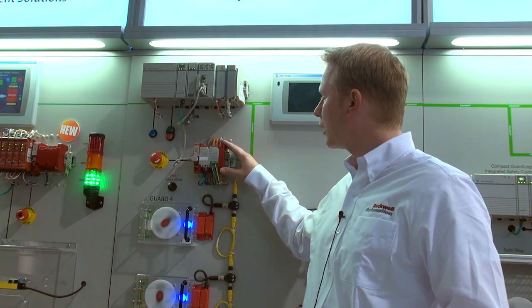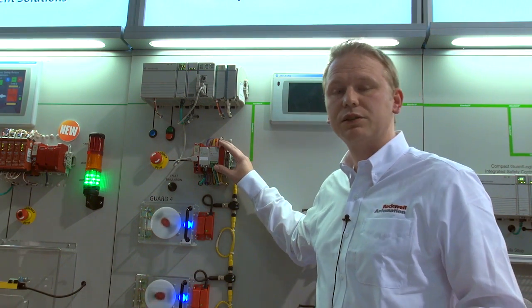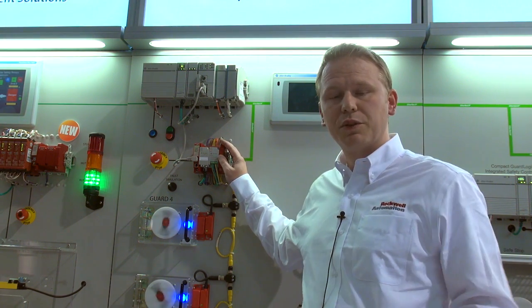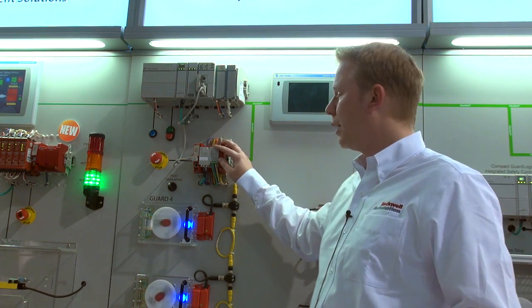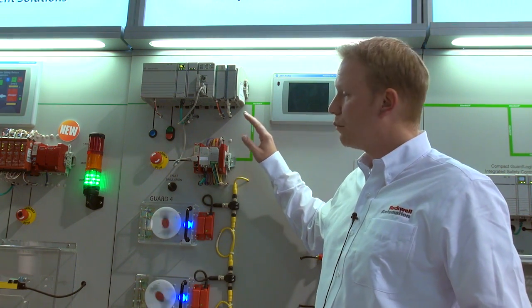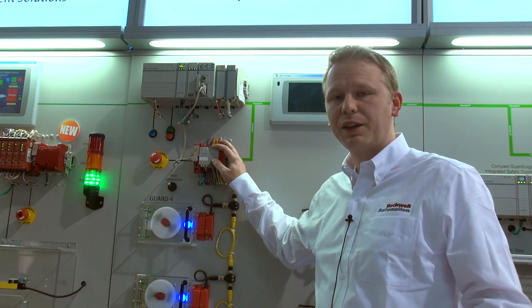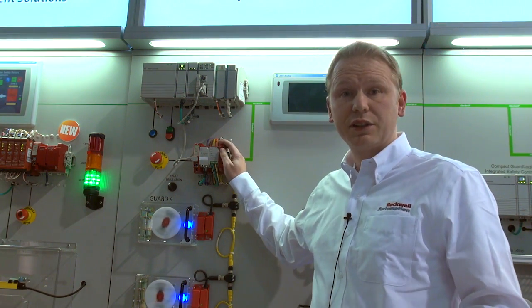We actually launched this product at the beginning of 2014. It has 22 safety IOs. We also have an embedded serial port for diagnostics communication over Modbus to send your information to your superior control. It also supports standard I/O plugins. With Release 7 of Connected Components Workbench, we have added more plugins to the device. It is a very efficient way to use the standard I/O plugins for signals like reset, feedback, and muting sensors, so that your safety IOs all stay available for your safety function.